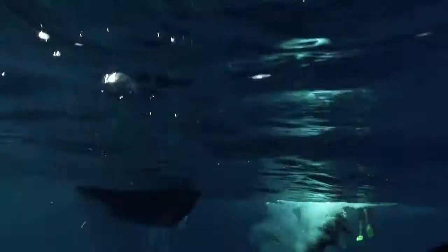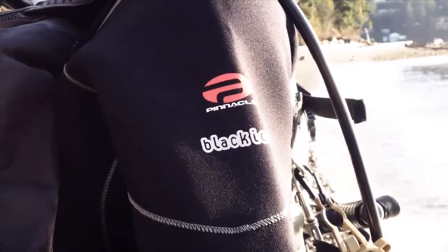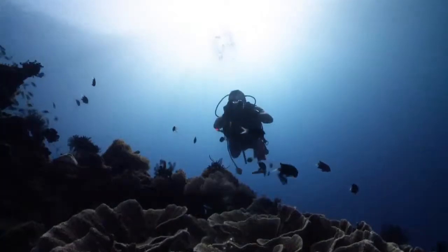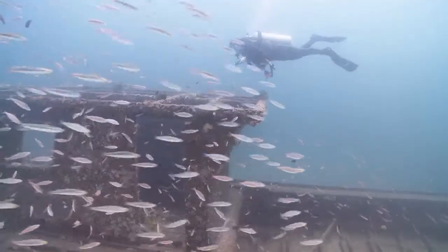Every dive is different. Every condition you need — from icy oceans to tropical sinkholes, from winter to summer, equator to Arctic. The dives are always different.